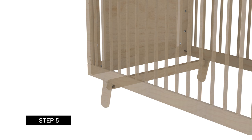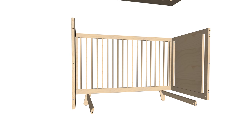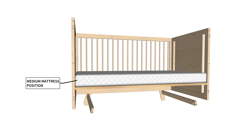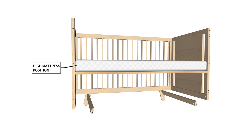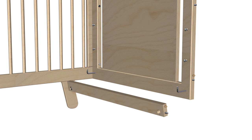Step 5: Installation of the mattress support tabs. For this step, you will require the following parts. You will also require a Philips crosshead screwdriver. The mattress can be installed at three different heights. The lowest setting is the recommended default height, but the position can be adjusted as needed to a medium or higher position. For the default bottom position, push the tabs, part F1, into the side panels as shown.